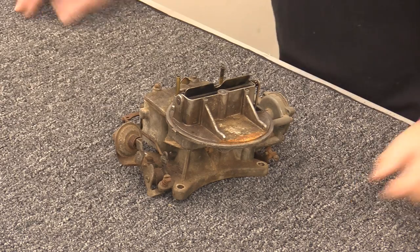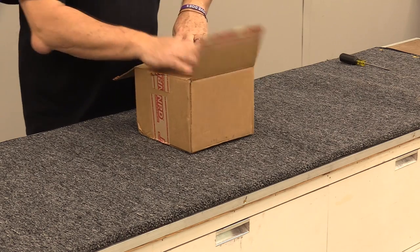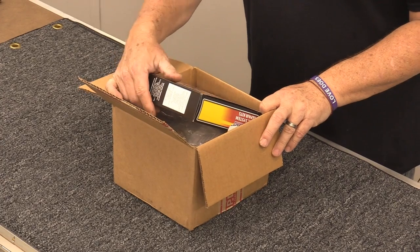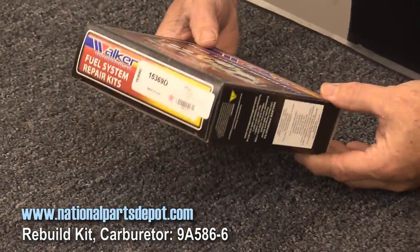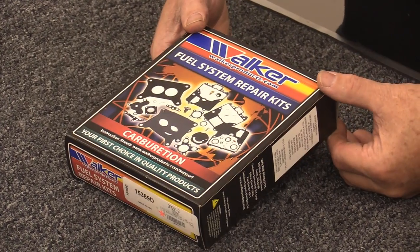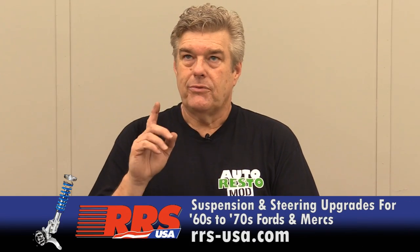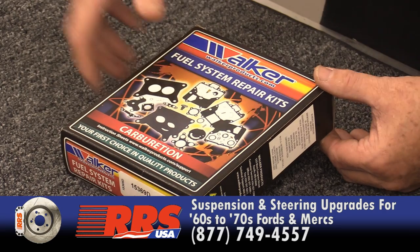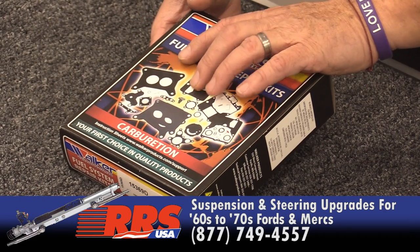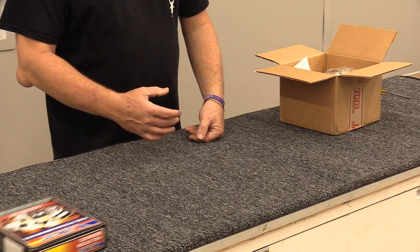We're going to jump into this and pull the parts we got from National Parts Depot. I ordered pretty much everything they offer for the 2100. This is their Walker fuel system repair kit — probably one of the most complete kits you can get for a carburetor restoration. One thing to note: the kit comes with a number seven power valve, but Ford originally used an eight, which you can get from National Parts Depot.